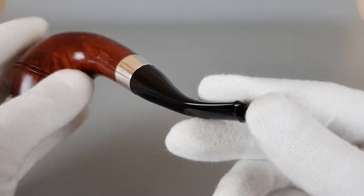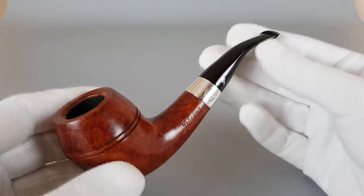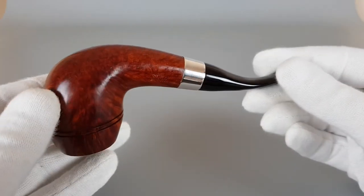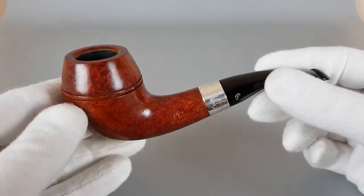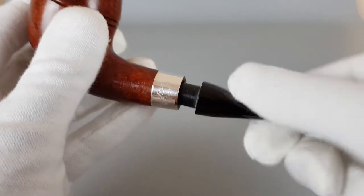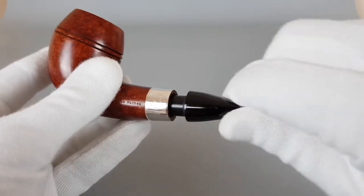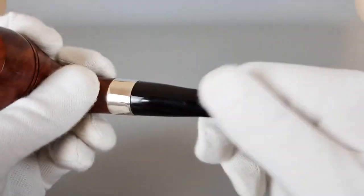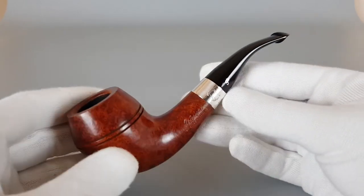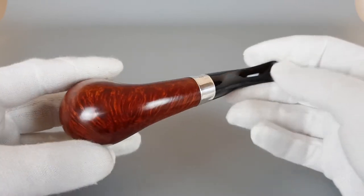I'm guessing there's no need to say just how great this pipe is. This Deer Stalker shape is a beautiful Terracotta finish as well — it goes, in my opinion, maybe even better than the classic natural finish with this shape. And the fact that it's a first edition pipe makes it desirable and highly collectible.